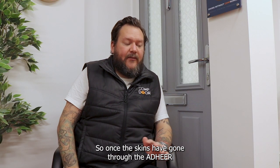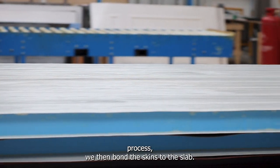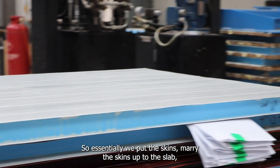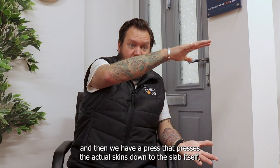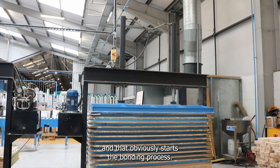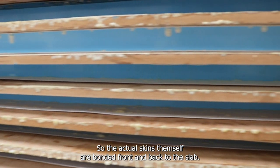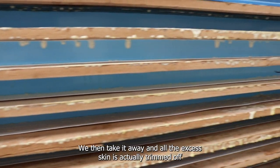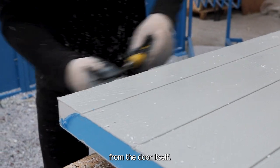Once the skins have gone through the Adhere process, we bond the skins to the slab. We marry the skins up to the slab and then use a press that presses the skins down to the slab itself, starting the bonding process. The skins are bonded front and back to the slab, and then all the excess skin is trimmed off from the door.